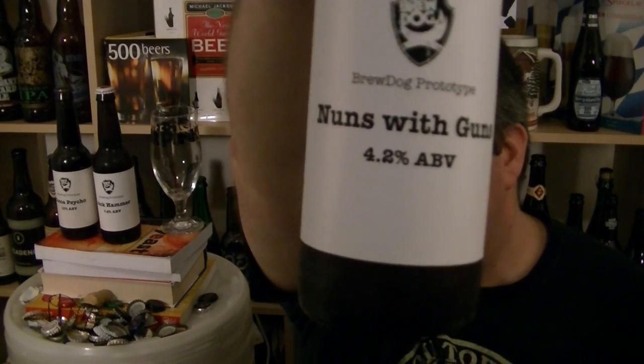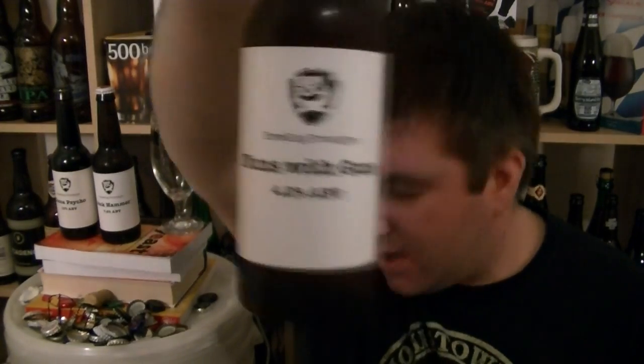It's a 4.2% ABV dry hop pilsner, and the interesting thing about it is it's hopped with some fantastic American hops. It's hopped with Chinook, Centennial, Cascade and Amarillo.